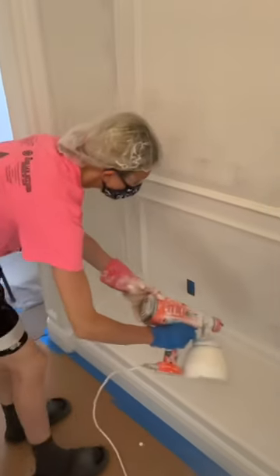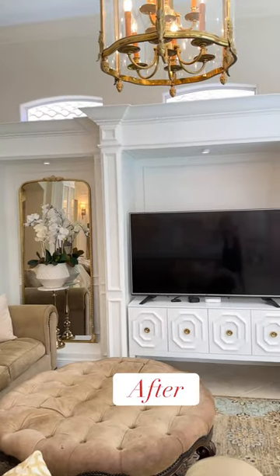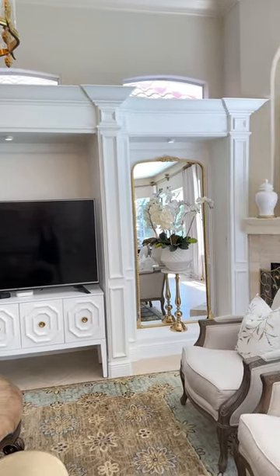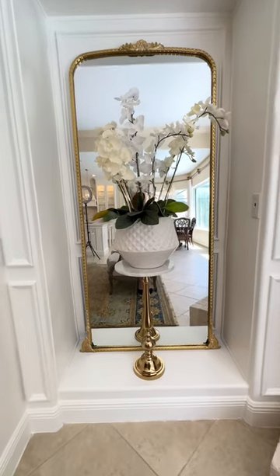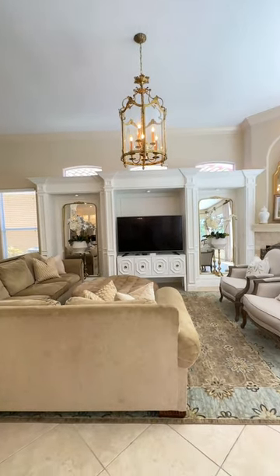I got my paint sprayer and I sprayed everything. This looks so good. It does not look like a builder grade entertainment center anymore. The wood paneling is stunning. It was 100% worth it.